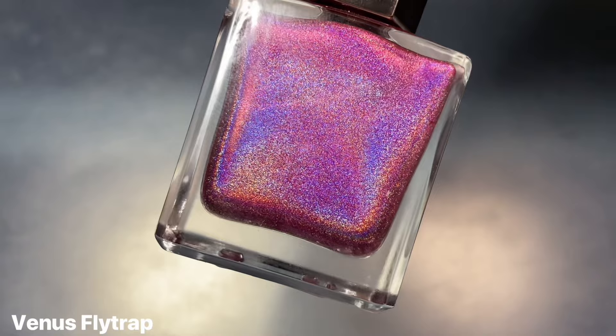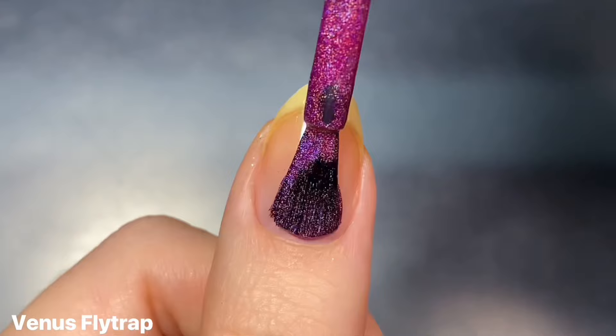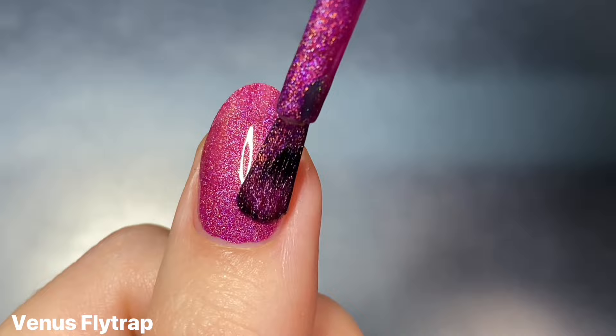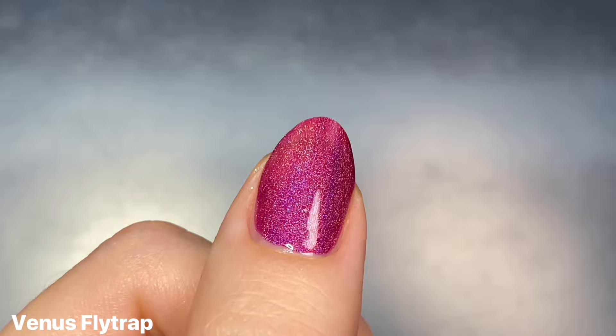The first shade in the collection is Venus Flytrap, and this is a dark hot pink linear holographic. I would almost call this a magenta-leaning hot pink — I definitely think it's very blue-leaning. Maybe on the first coat it really reads as a true hot pink, but when you build it up to two coats it does deepen it a little bit, but as a certified pink lover I'm still going to really love this shade.